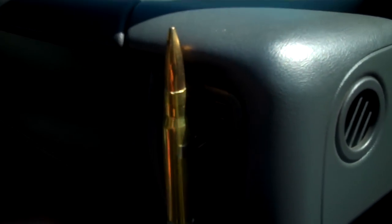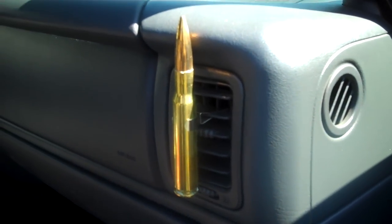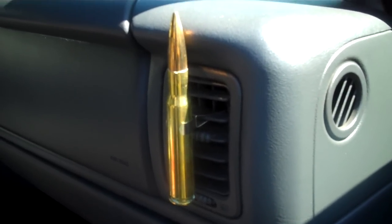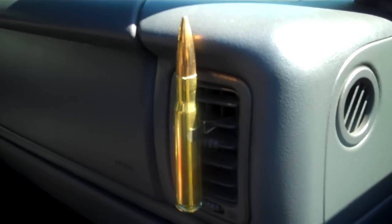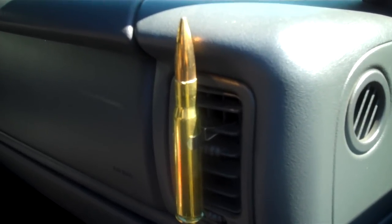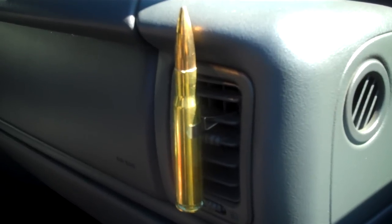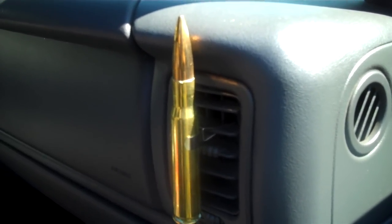It's a 50 cal BMG — we call it autoload. You can find this at 50cal.us. It also comes with a flag holder, which you'll see next.